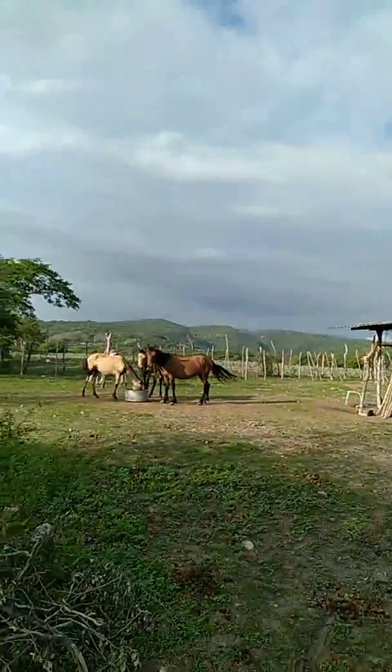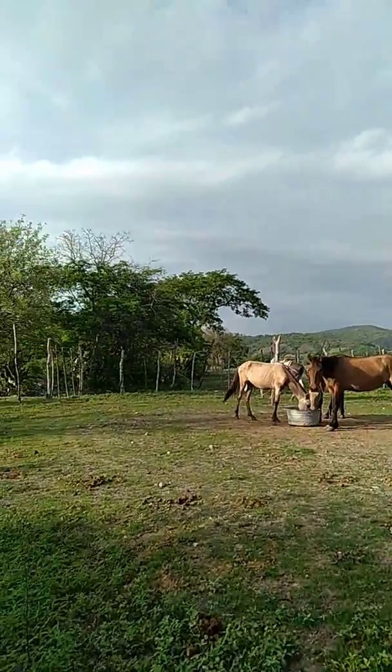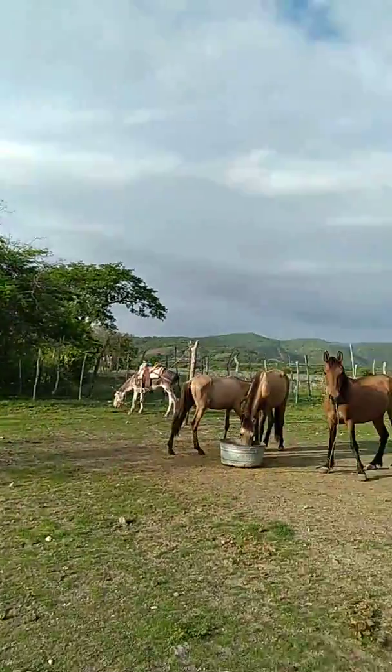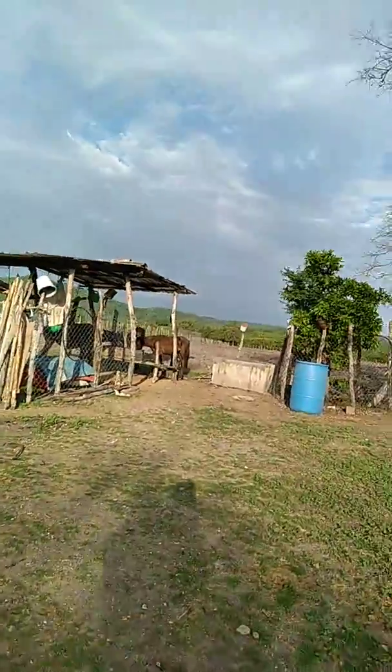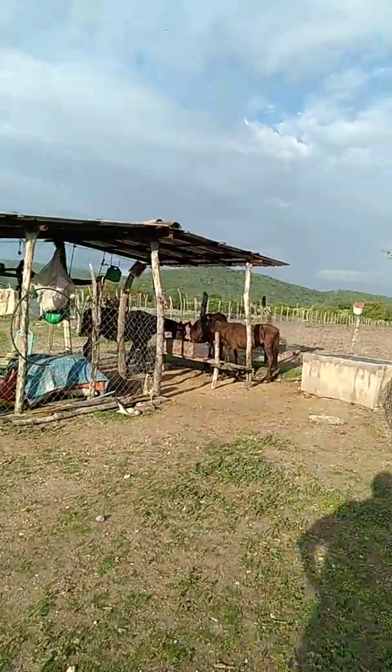Hey guys, it's me, Sao again. We are with my animals out here. This is my dad's property now. It used to be my great-grandpa's. I must say that from the beginning because I committed errors when I started recording while I was on the donkey.